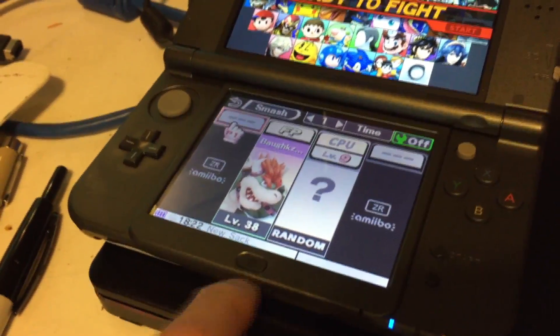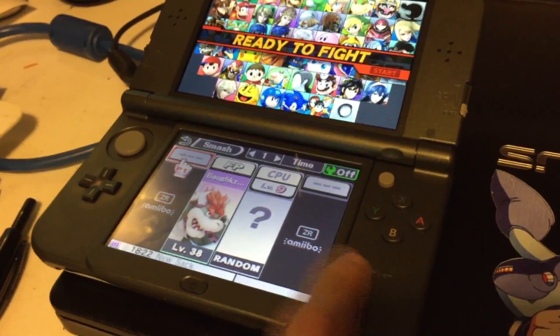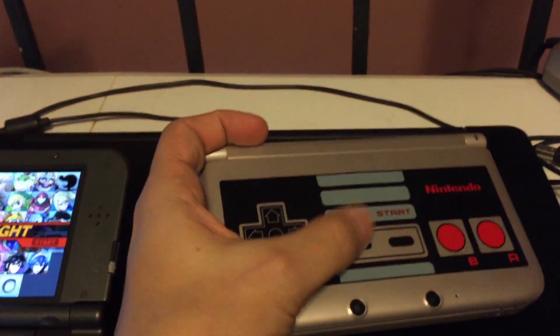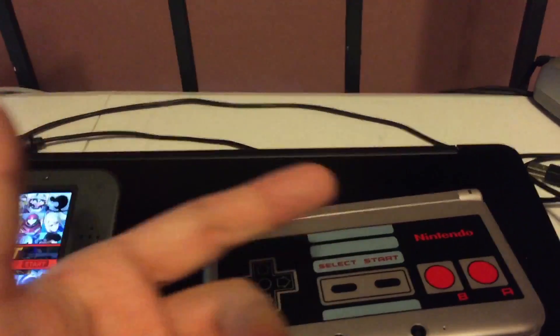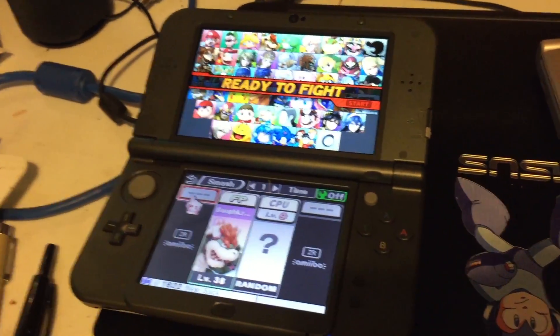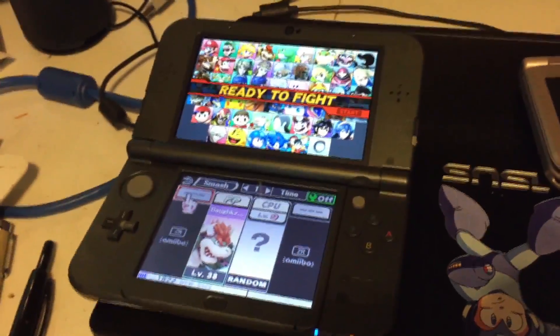The home button is now relegated to its own little separate spot on the bottom, and start and select have been moved over here. This might be weird, but I'd love if start was on one side and select on the other — just because with old classic controllers I always hit select left-handed and start right-handed. It became a force of habit that's still with me, but it's frivolous and doesn't really matter.